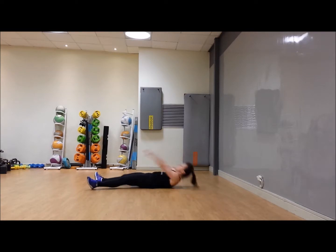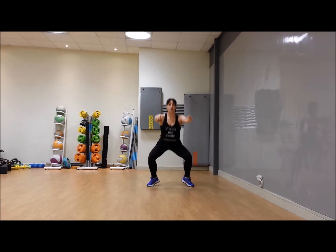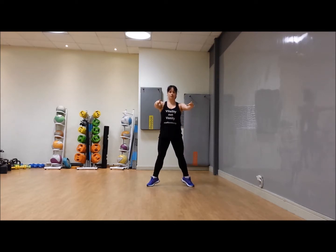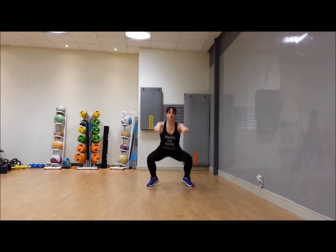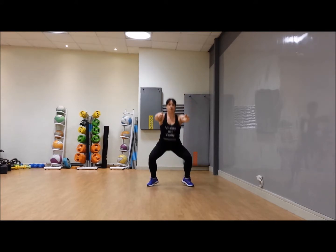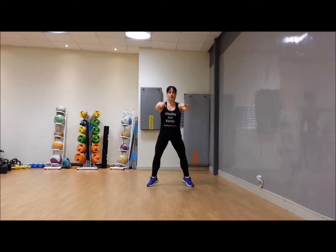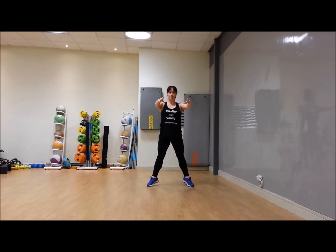One — onto your plie squats, 30 seconds. Remember, turn the toes out, heels off the floor, and let's go — take it down and up. As deep as you can and up. Please keep that back straight, knees come out, thumb comes down, and stay on those toes.